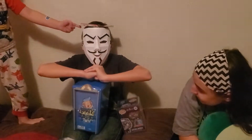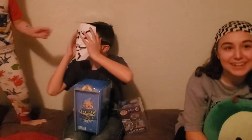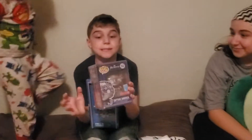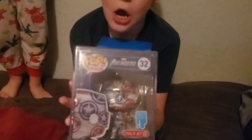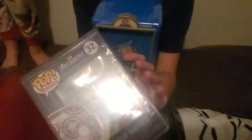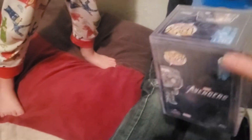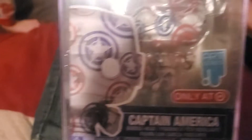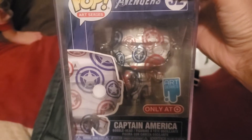And Project Zergals. And I also got this — I'm not going to open it up because it's in a box. It's a collector's item. It's an art series Funko Pop, and it's Marvel Captain America. I'm not even going to open up the wrapper because I'm going to collect it. It's very, very cool.